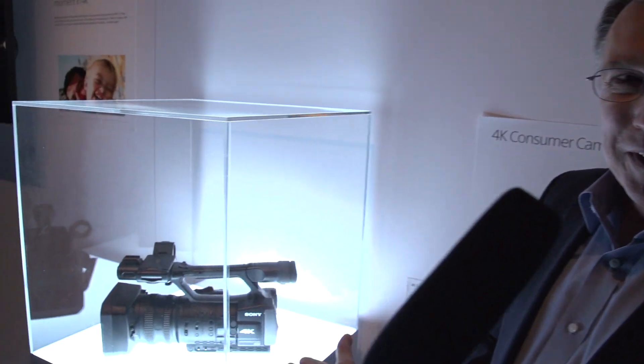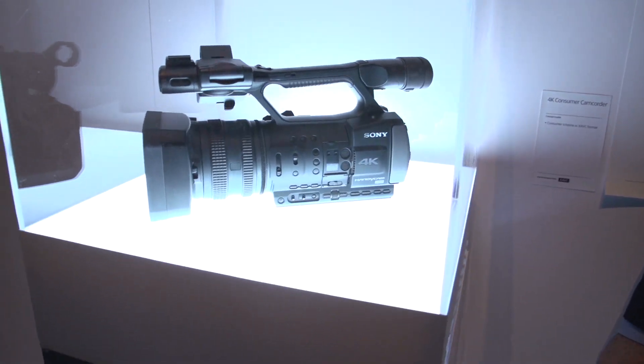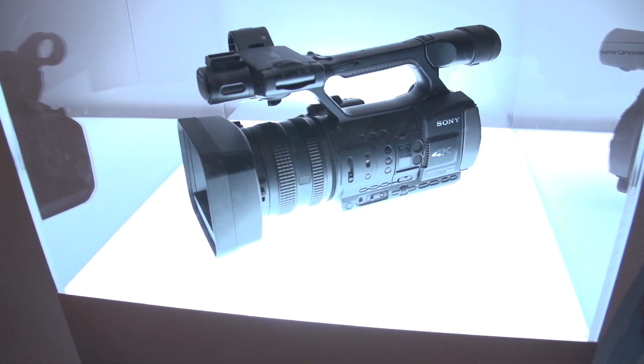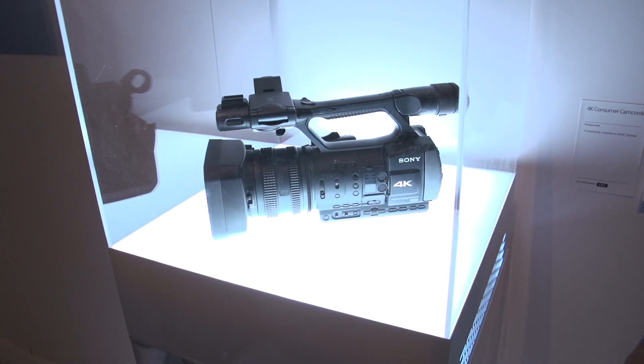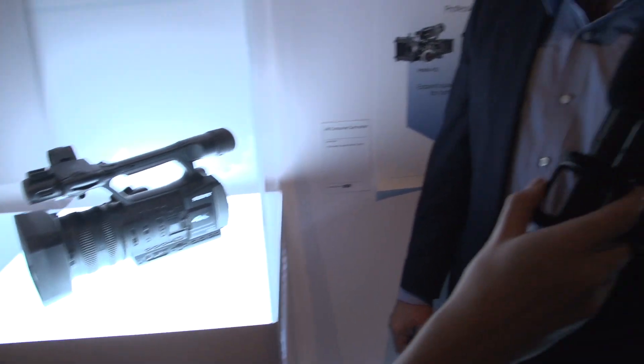And the one we have right here — this is so new, this is ultra-prototype. Has anyone at the booth even seen this before today? No. Amazing. Have a look at this thing. It's actually about the size of something more like an FS100, which is sort of a $4,000-ish 1080p camera, except this is capable of shooting full 4K. Outstanding. Love to see more and hear more about this when it's actually available.